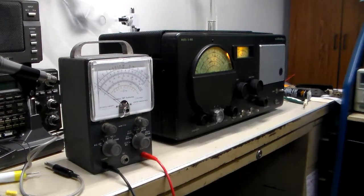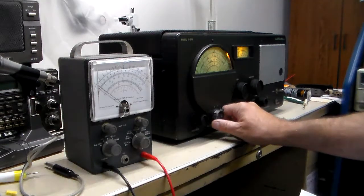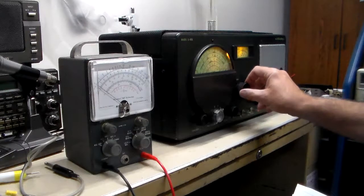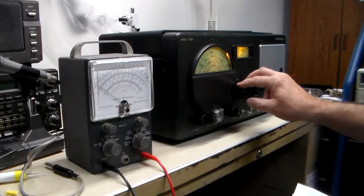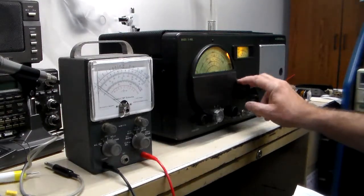I'm going to use the old Heathkit V7A to try and do as much of this alignment as I can. The first part is setting up the IF stages. It says no signal from the antenna, and put the band switch on 1, with the receiver set to 1000 kilocycles or 1 megacycle. So we'll go to 1.